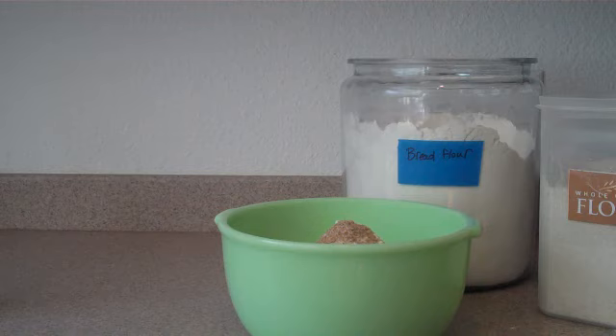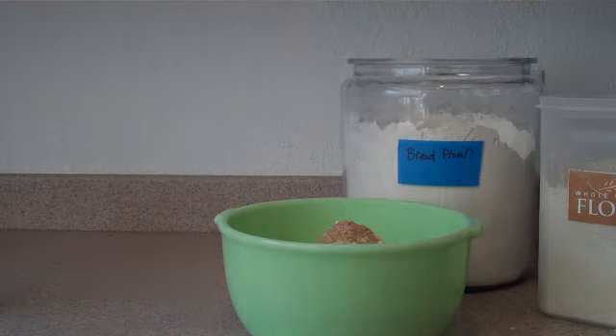The flours don't keep forever — they'll get rancid. Your yeast won't keep forever outside the refrigerator. So pretty much limit yourself to within a month and you should be just fine. On to the next step.